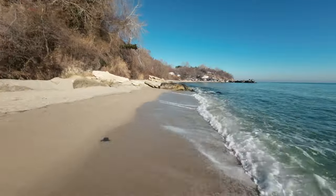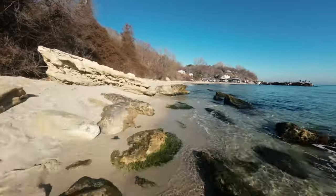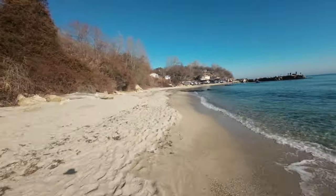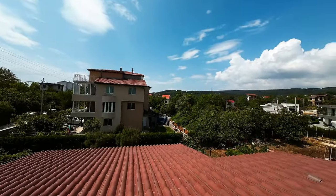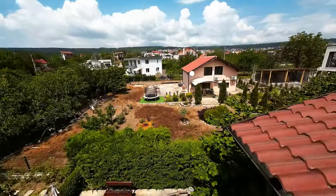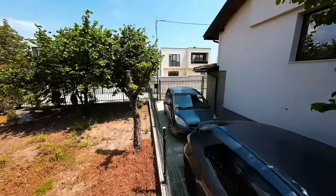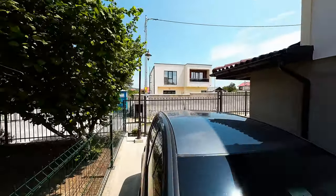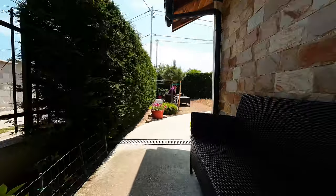Next we have the brand new RC Motion Controller 2. I was a big fan of the original motion controller — it was a really fun and engaging way to learn how to control your drone, or just have fun if you already know how to fly. It's very intuitive for beginners, and here with the Motion Controller 2, there are a couple of new improvements that I really like and that make a lot of sense.